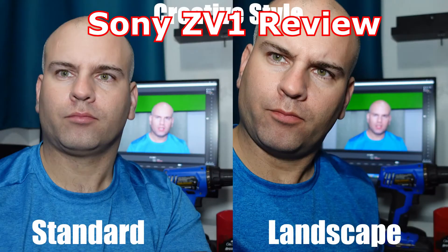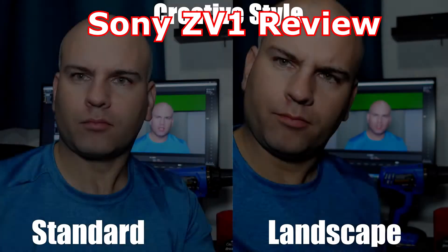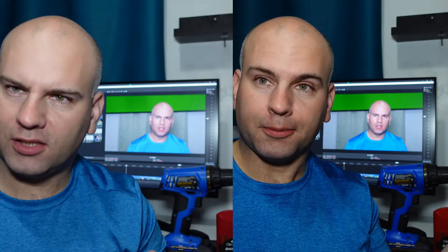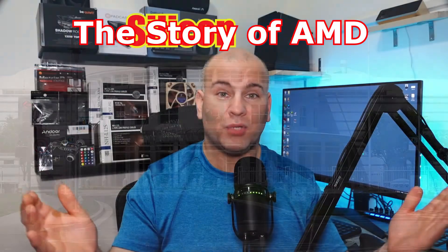While this was unexpected, creative style landscape actually looks quite amazing. The colors look strong, and the shadows and contrast are great. He knew how to sell himself and the company.